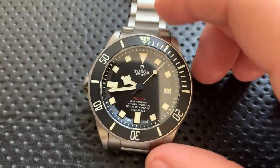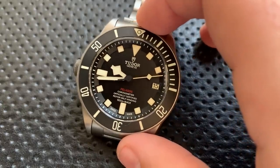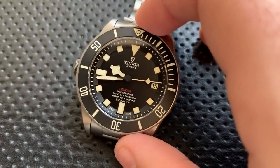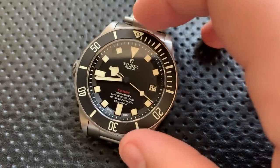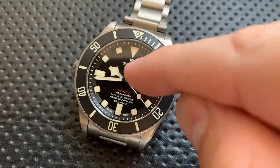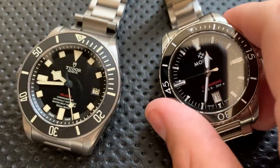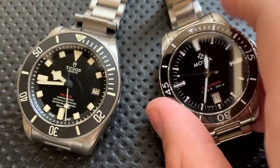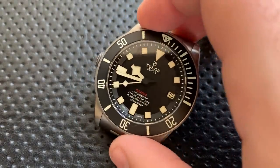This watch is super legible. You look down at this at any time of day or night and immediately see what time it is — a readable-without-your-glasses-on sort of watch. The snowflake hands are great for that; having the square on the hour hand really clearly distinguishes it from the minute hand, more so than just a length-based approach. And it's not stealing the Mercedes hands off a Rolex, which I think Rolex has kind of earned at this point.